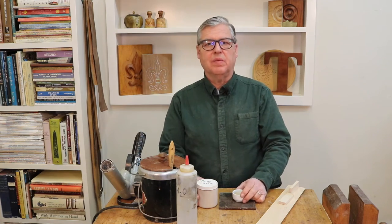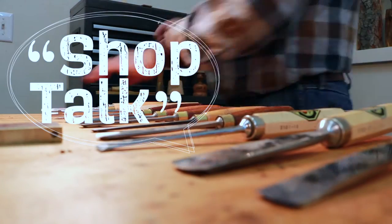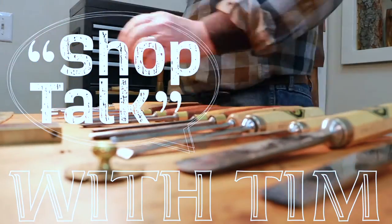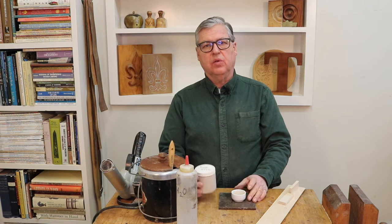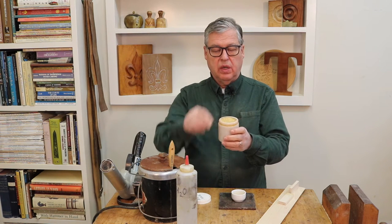Hello, Tim here. Welcome back to my channel. Today I'm going to talk about hide glue, and what I have in this jar here is just dry granules.